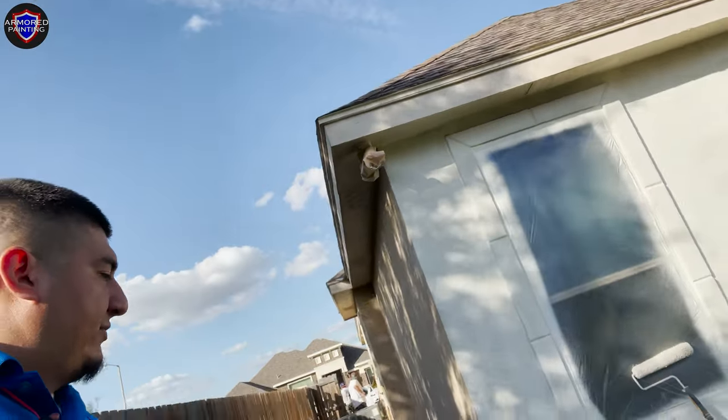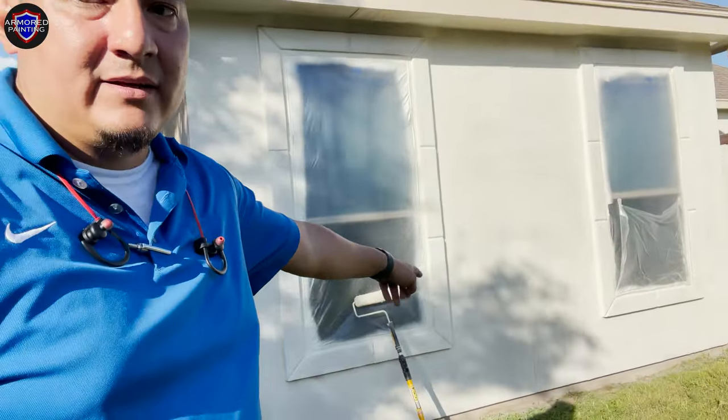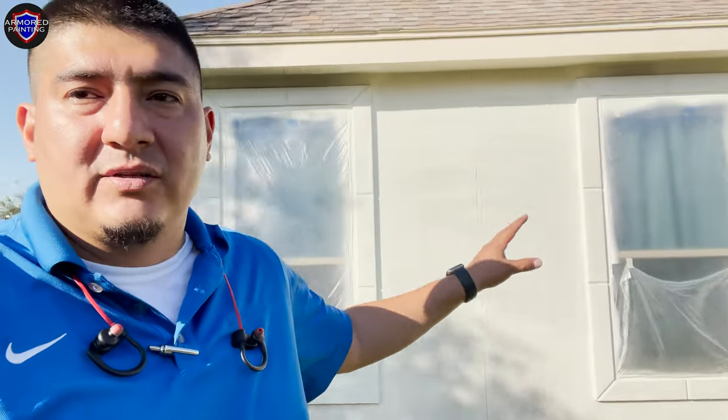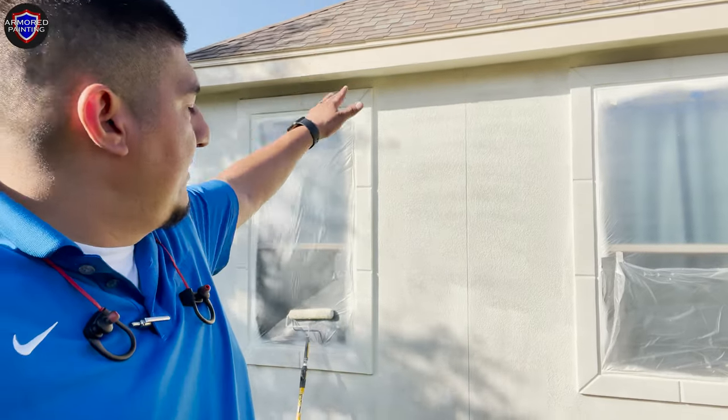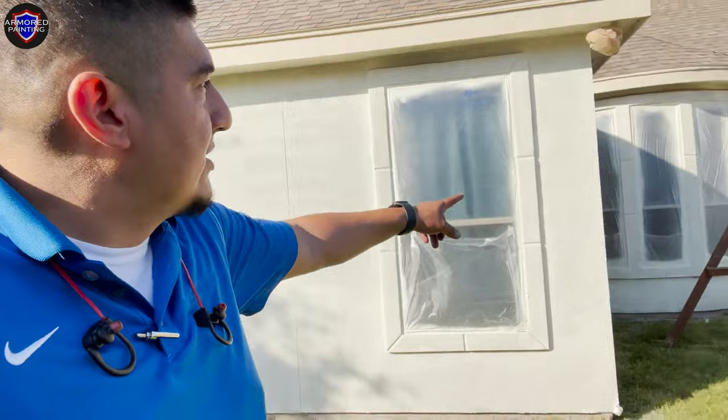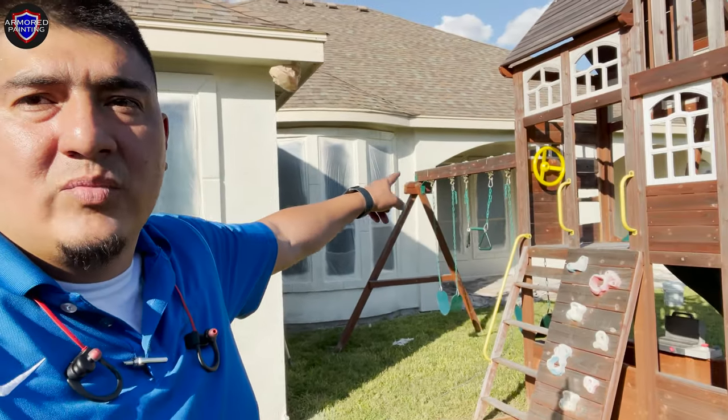After the guys are spraying, they follow right after with the roller — that's called the spray back-roll method. That ensures an even finish on the stucco. Right now it's still drying, but you can see over there it looks pretty good. Tomorrow we're going to go over it with the Super Paint and do the same system.